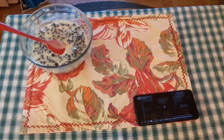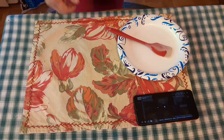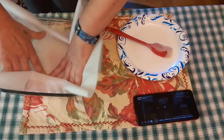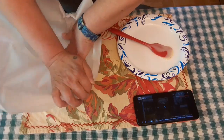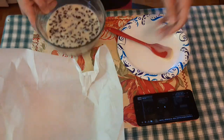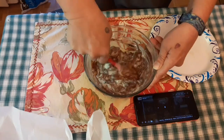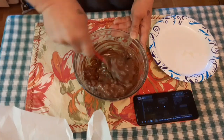We are going to mix that all together, making sure that it is all very well combined. Then we are going to put it in the microwave for 30 seconds. We also take a piece of parchment paper and put it inside this 8x8 glass dish to make sure that our fudge doesn't stick to the inside of the container.